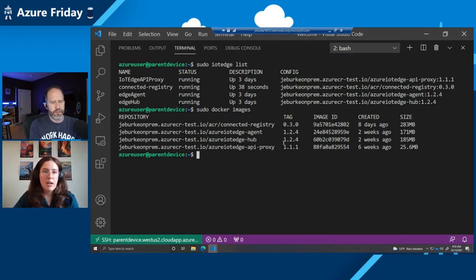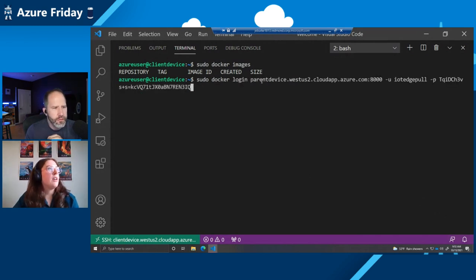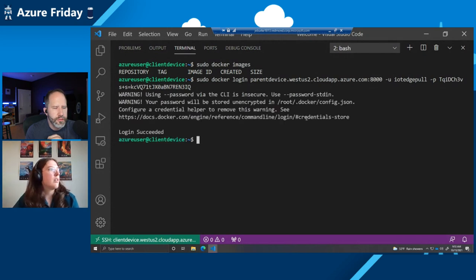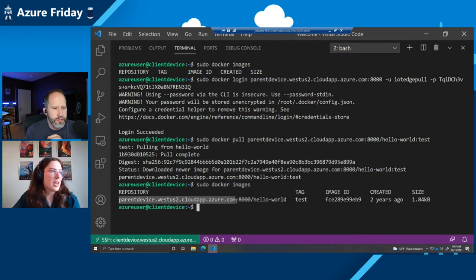Here I can demo an operation against our connected registry module to pull that Hello World image. I'm on the parent device and want to pull the image from a client that has access to the parent device. I'll run the Docker operations we're all familiar with, but the endpoint looks a little different — it's our parent device FQDN, running on port 8000, where nginx is deployed and listening for requests to route to the connected registry module. Running pseudo docker login, I can pull my Hello World image. I've now pulled an application image from my connected registry deployed on the edge.